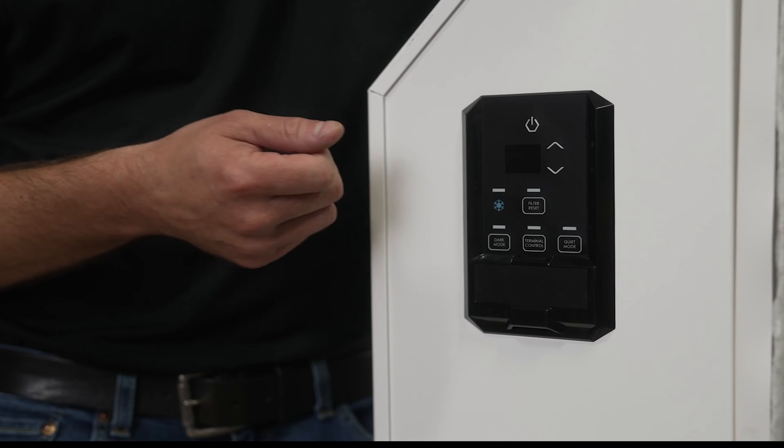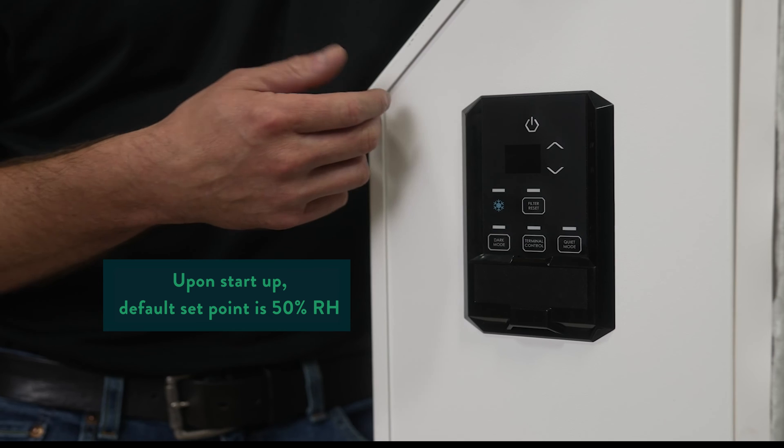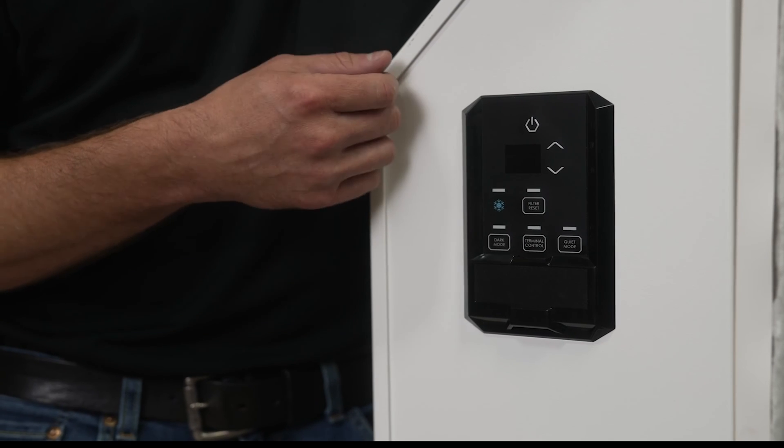When we first power up the machine, the display light will turn on and it's going to default to 50, which shows 50% RH. That's the factory default set point.